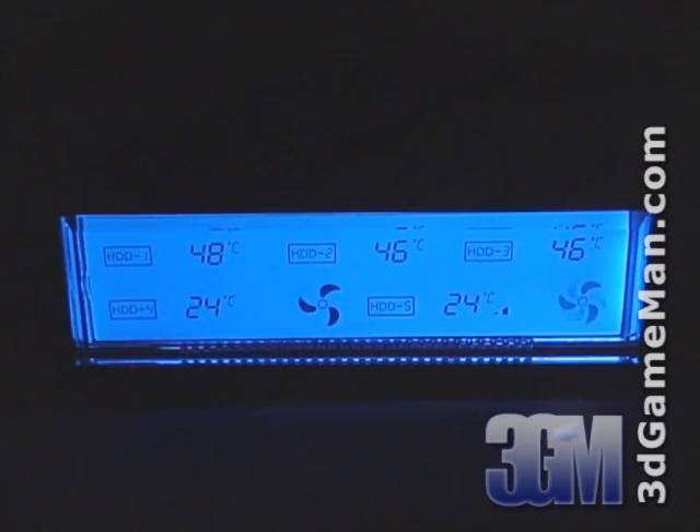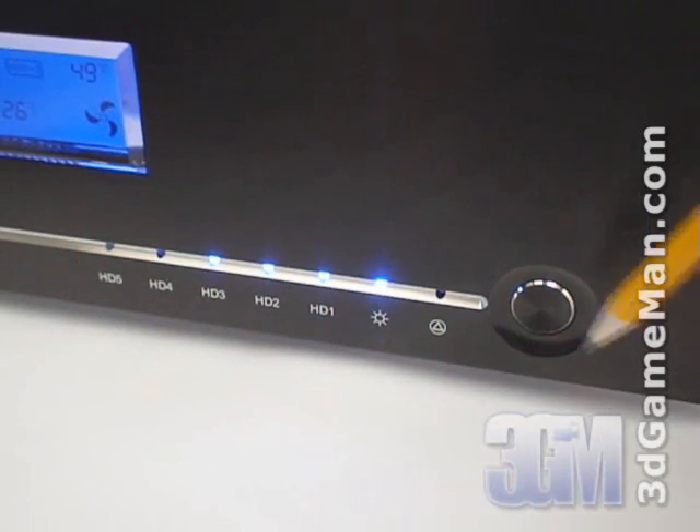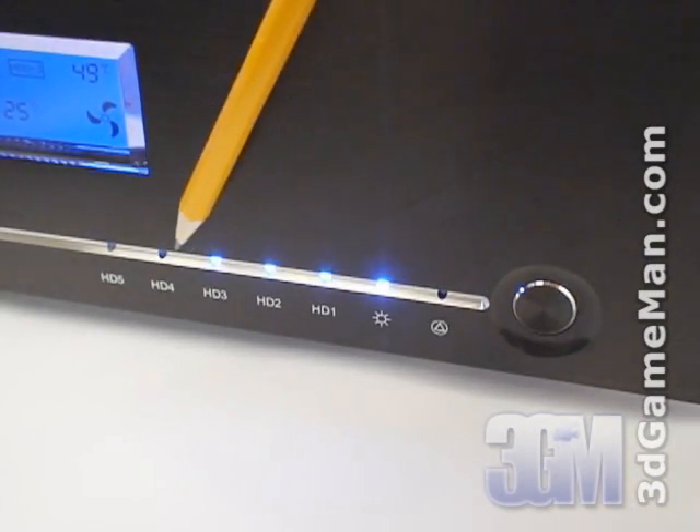If the optional fans are installed, fan activity is also shown in this display. There's also an overheat sensor and an alarm will sound if any hard drives get too hot. Here's the power button, a recessed reset button, power LED and five hard drive activity LEDs.